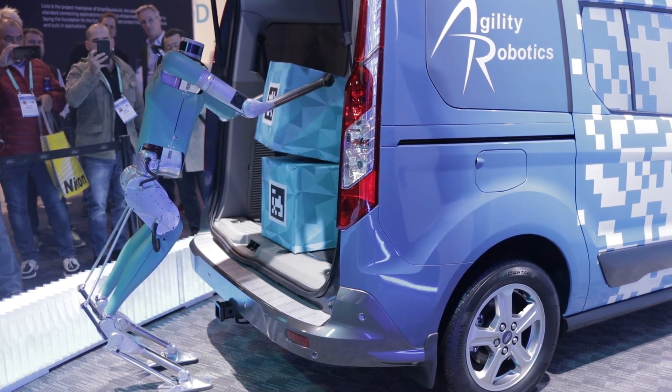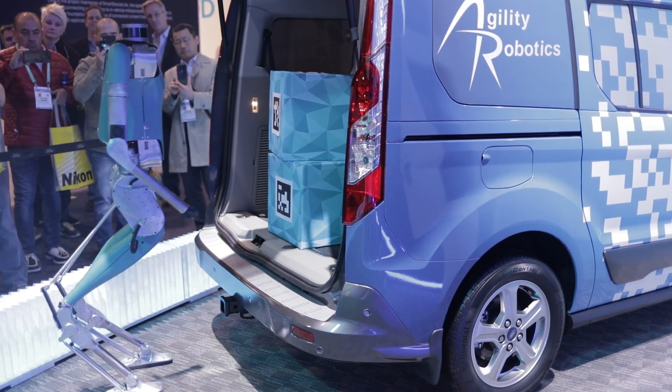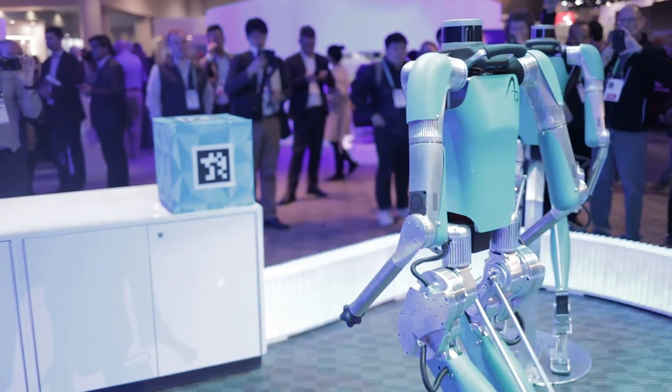The vehicle has a tailgate which is designed for you to be able to place stuff in the back, so with a robot that has about your body mass and about your height, you're able to do that task without any additional special modifications.